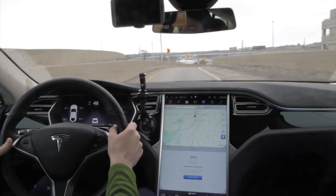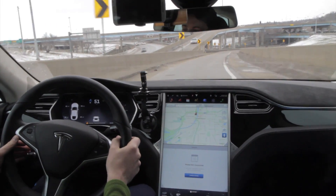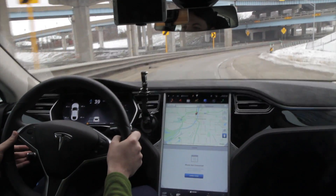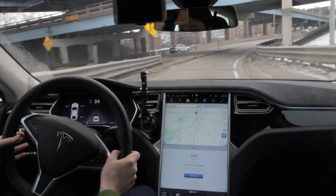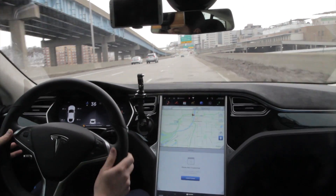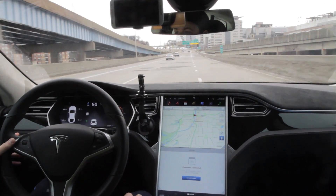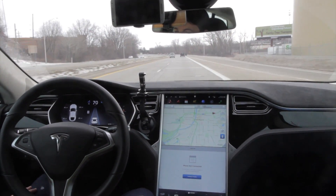Now let's try it here on an off-ramp. It's a little bit too fast for it, so it's not even letting me activate auto-steer. That was actually a pretty good demonstration — I'm surprised. And I didn't die, so that's cool. I'm cruising along, doing well.